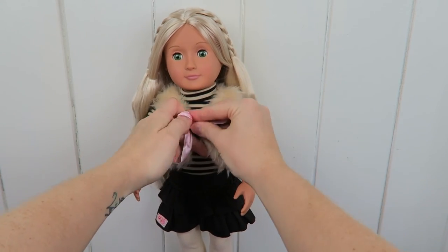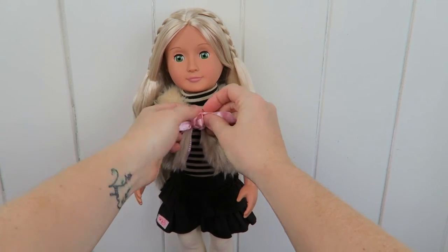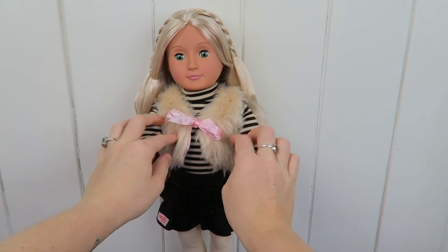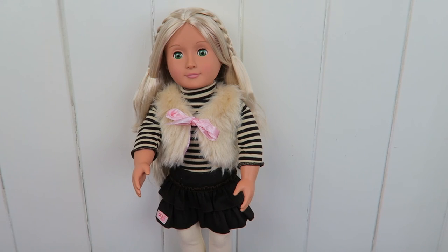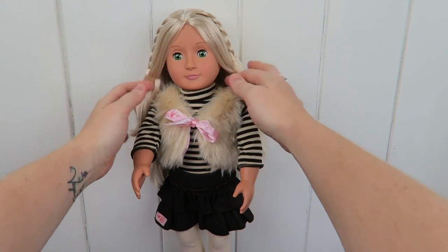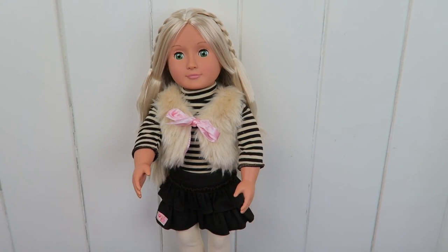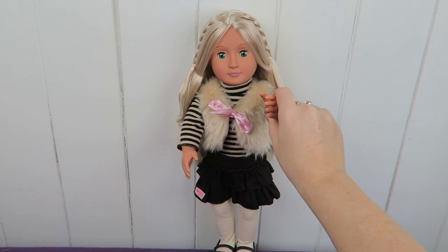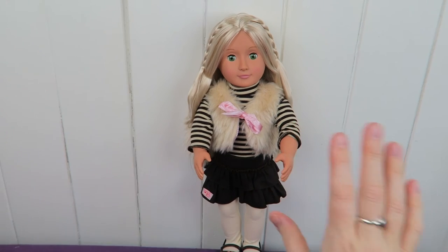I hope you enjoyed meeting Holly with me. I really like making these unboxing videos — I wish I could do them every week, but I wouldn't know what to do with all the dolls. But maybe I'll come up with an idea on how to do unboxing videos more frequently. Let me know in the comments which Our Generation doll you have. I hope I see you in the next video. Bye bye!